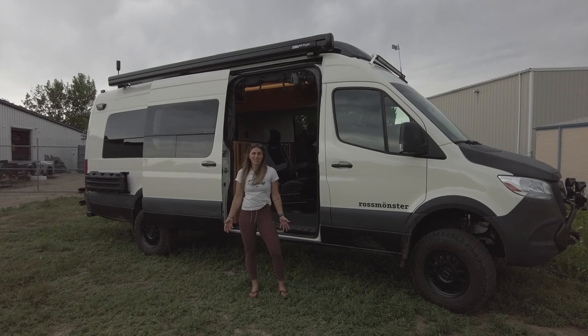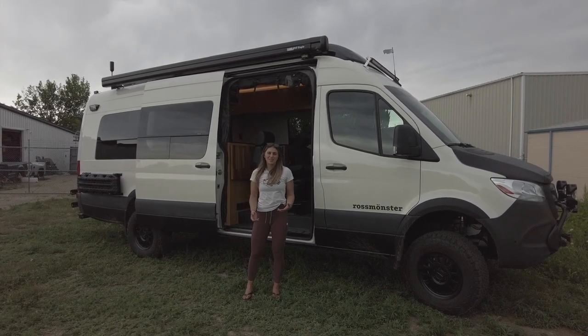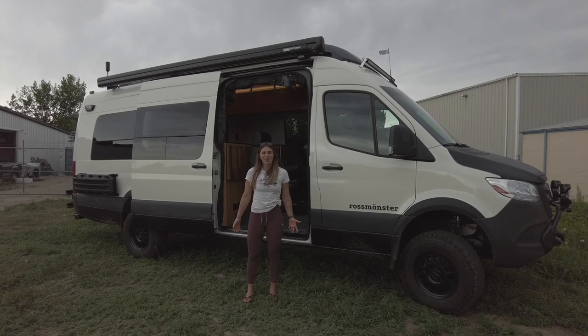That wraps up this van tour. I'm Lucy from Ross Monster — thanks so much for tuning in. Be sure to follow us on Instagram and subscribe to our YouTube channel so you never miss a tour, and I hope you have a great rest of your day.